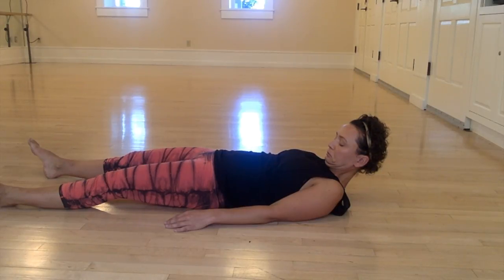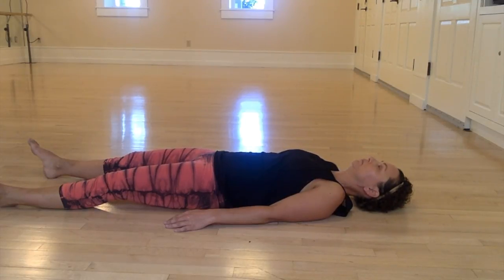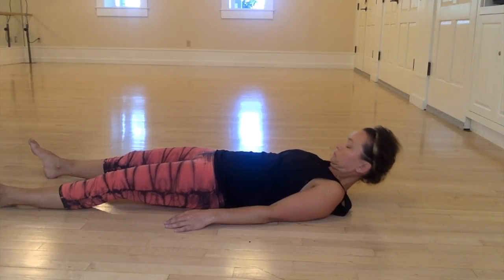Here we're turning the head just slightly to the left and to the right, adding slight rotation. But the main focus is to keep the chin tucked and not let that go, otherwise you're losing the essence of the exercise.